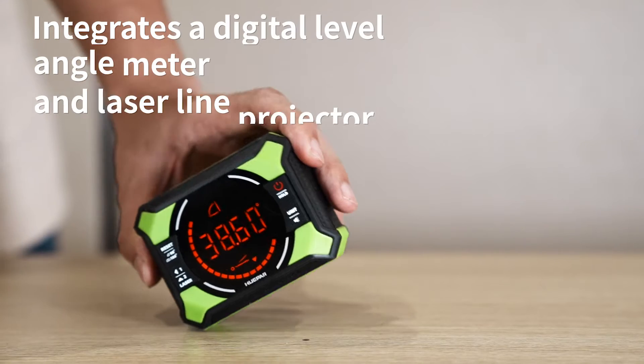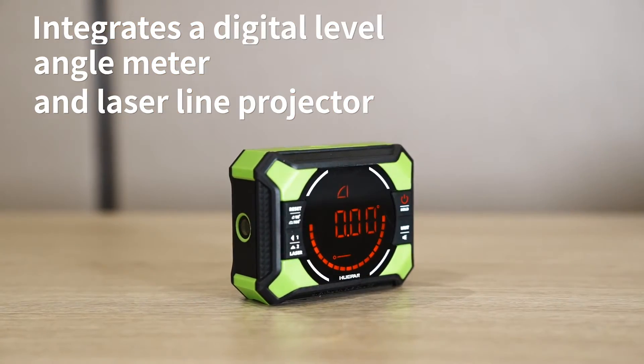Multifunctional design: integrates a digital level, angle meter, and laser line projector.